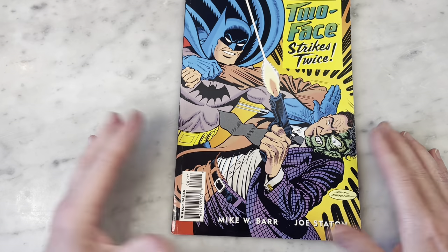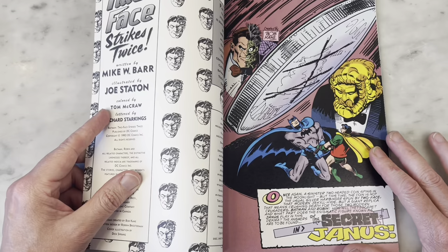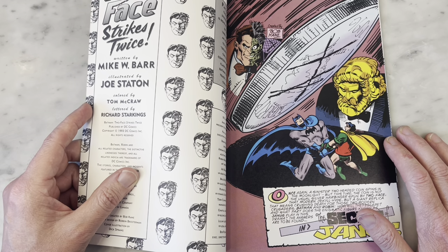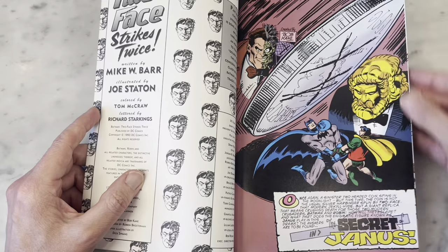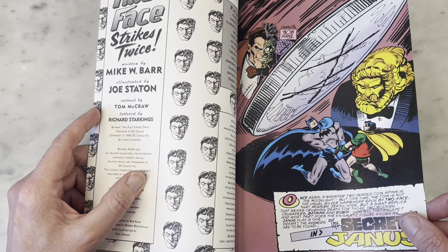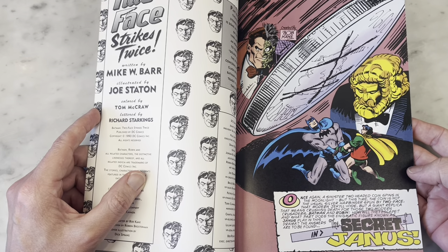Book two part one — another great Dick Sprang cover. I feel like he's well before my time of collecting comics, so maybe I need to revisit Dick Sprang and see what it's all about. Written by Mike W. Barr, illustrated by Joe Staton, colored by Tom McGraw, lettered by Richard Starkings. I'm wondering if this is computer lettered — there's definitely a cutoff date when all comics are computer lettered, especially by Marvel and DC at some point in the nineties. Very cool, fun opening page — very classic Batman and Robin in peril under this huge Two-Face coin.